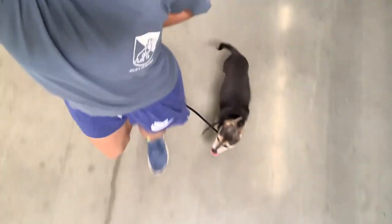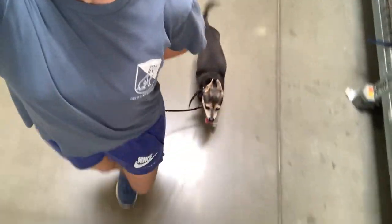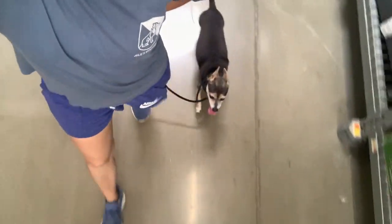He's doing a great job following that left leg, and we're in the exciting store. Once we do some heeling around the store, we'll practice the down-stay just to make sure he can remain stationary and observant, but not reactive and involved. Notice I'm the one leading — he doesn't get to decide where we go, he's following me.